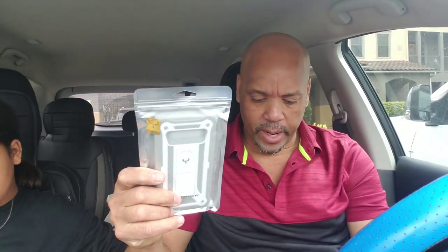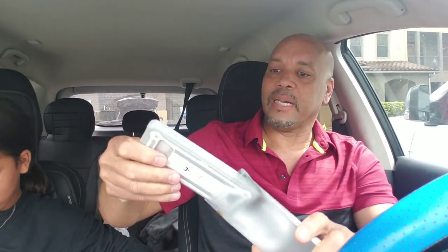What's up YouTube? I just got another case for the Samsung Galaxy S10 Plus. This is on Amazon right now for $20, $21. So here she goes.